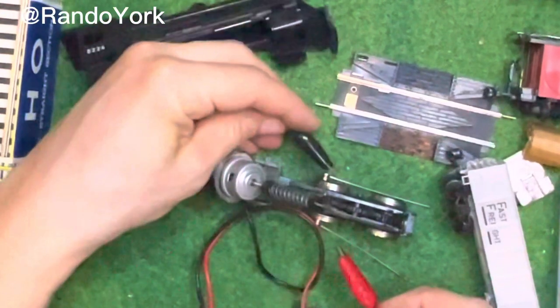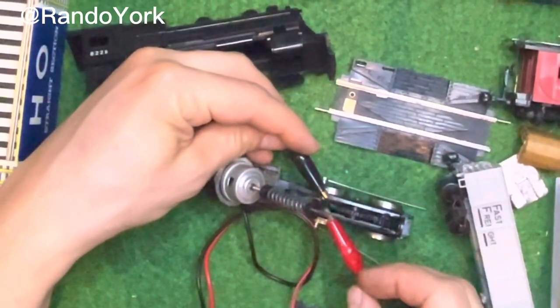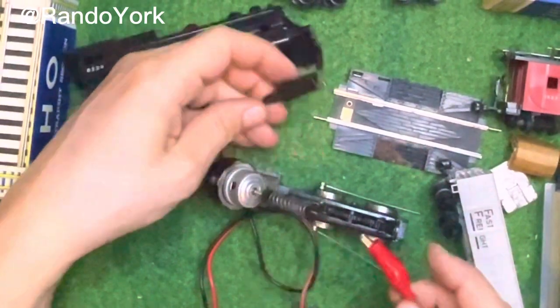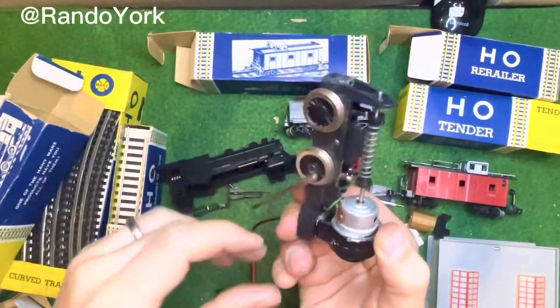Now let's see if this engine is working. I just connected it to a DC controller and here it's working perfectly well. I'll just give you a close-up of this.